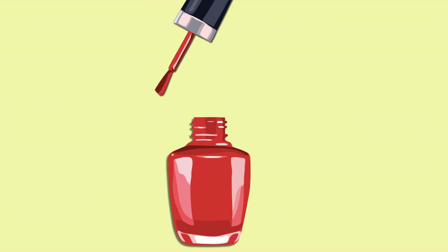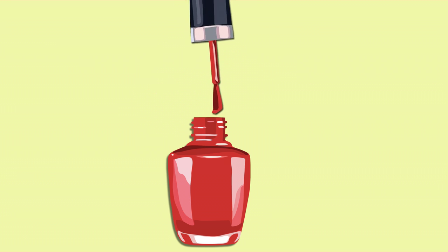When you or your nail lady is painting your toes, the first thing you need to do is dip your brush in the bottle and wipe off the excess to make sure your nail polish is fresh.